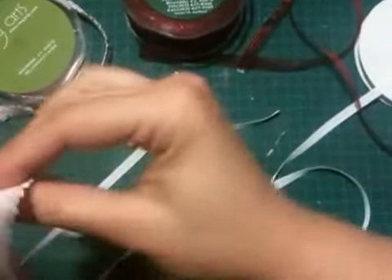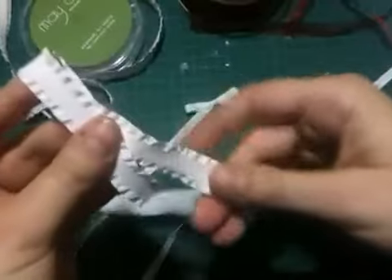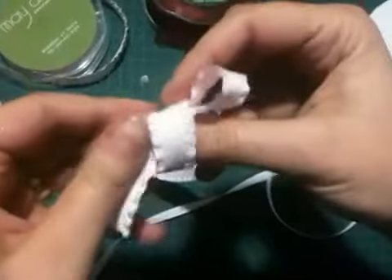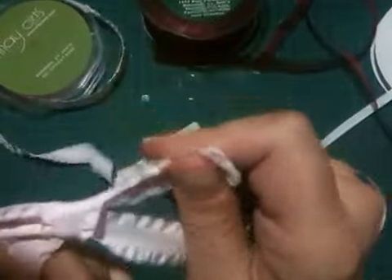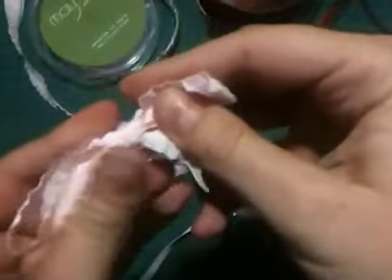Hold the knot to adjust until I have the bow how I like it. The width of your ribbon doesn't matter — we'll go to this wider, fluffy ribbon. Same thing: keeping it flat, crossing across my thumb, pinching together, tucking it into the hole, pulling it tight. That one tried to get away from me! Hold on to the knot, yank my bow until I have it how I like it.